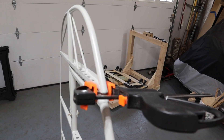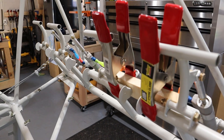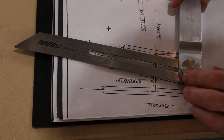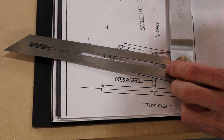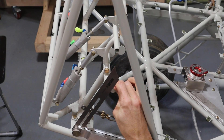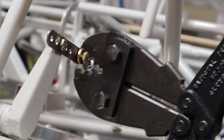Next I secured the rudder in trail and clamped the left and right rudder pedals in line. Afterwards I set the angle of the rudder pedals to match the drawing in the plans. With everything positioned and the cables on both sides tensioned equally hand tight, I crimped the nycropress sleeves.